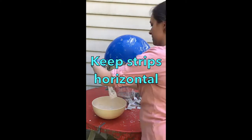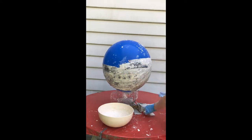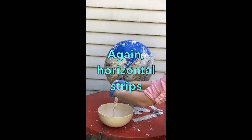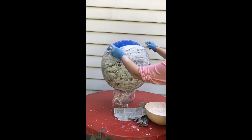Make sure that you're overlapping your strips and that your strips are staying horizontal. You're going to see me start doing vertical strips — I made a mistake and I will pay for that later. So just trust me: horizontal strips all the way around. Make sure you layer them. This time lapse took about half an hour to do the entire balloon.